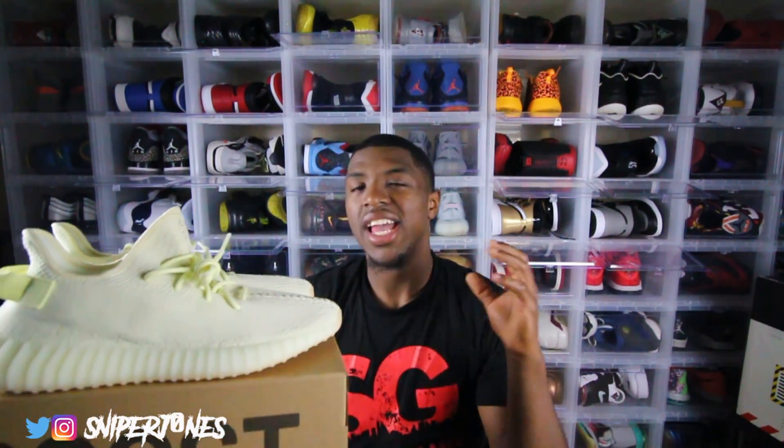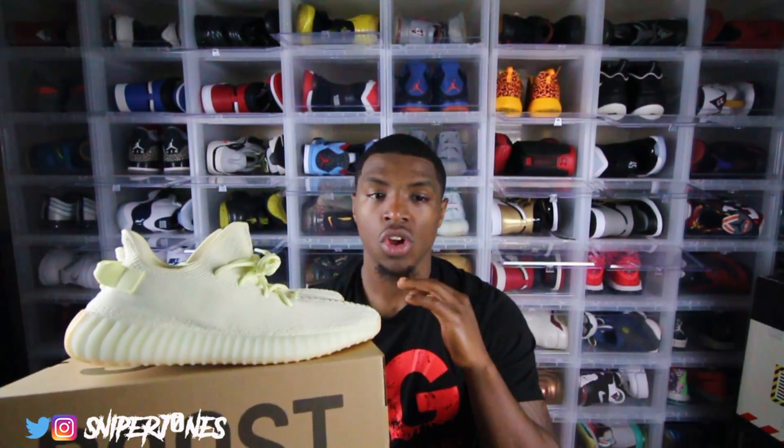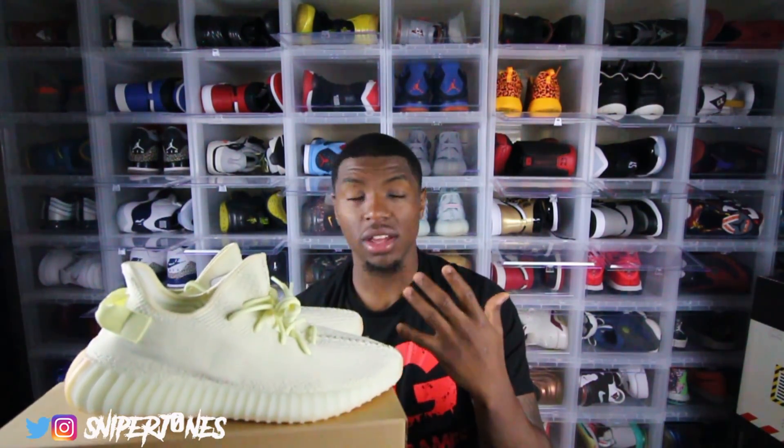That pretty much sums it up because there's not really too much to talk about with these. Now I want to cover the high points and low points. Starting with the low points — this shoe will be hard to rock if you're not really into fashion. I personally got way more shoes than clothes and actually need to stop buying shoes and buy more clothes, because some shoes I can't wear since I don't have enough to match.